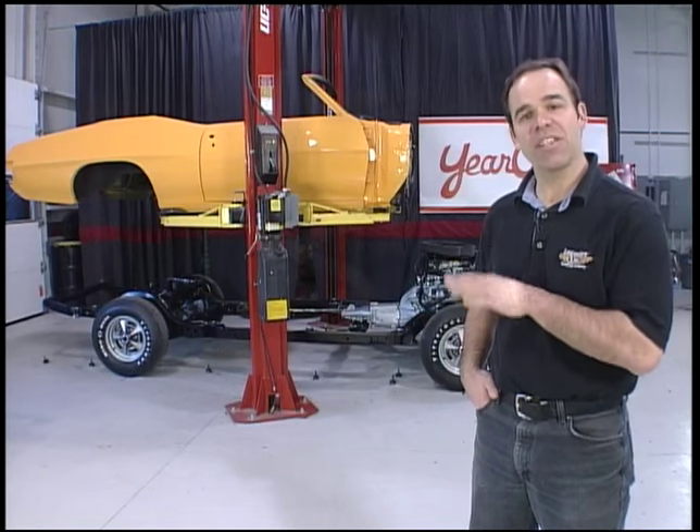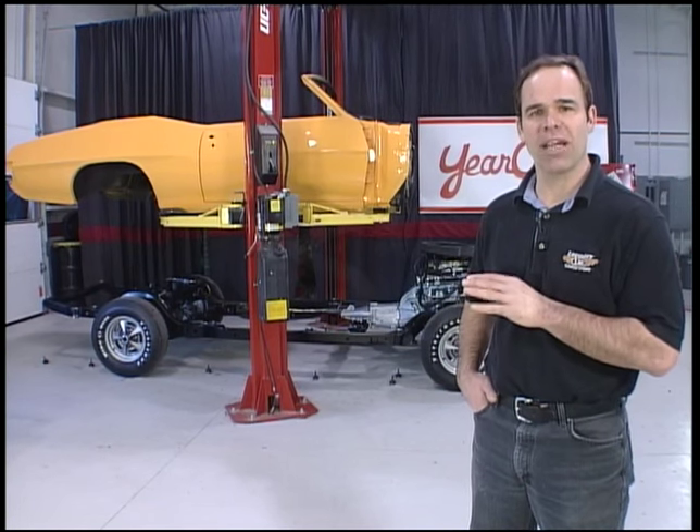We're back here at Legendary Motor Car. Now that the chassis is all done and the body's all painted, we're ready to mate the two.